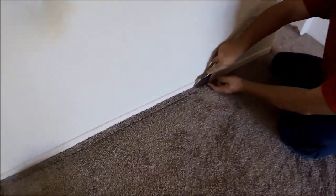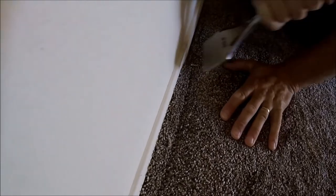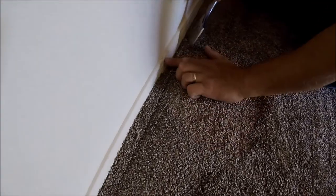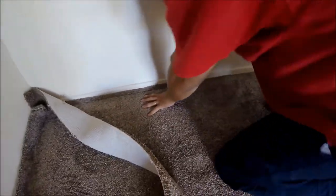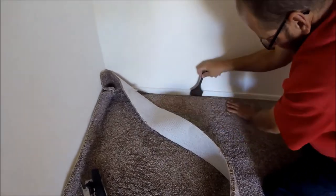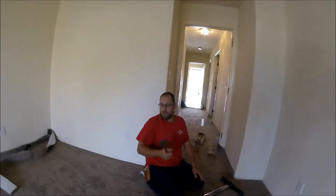See, I'm just using the corner and it's angled away. I'm not holding it flat, and I'm not bringing my stair tool away from the baseboard like that because that's going to hit a lip. That's how I use my stair tool without damaging it.